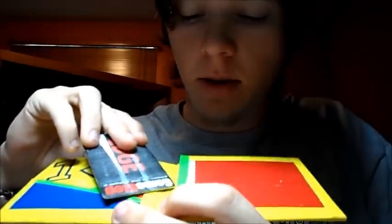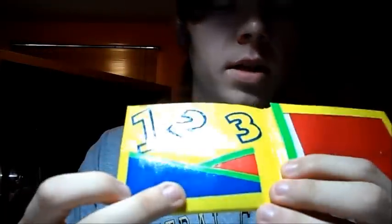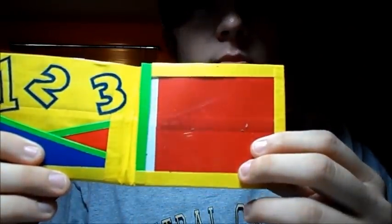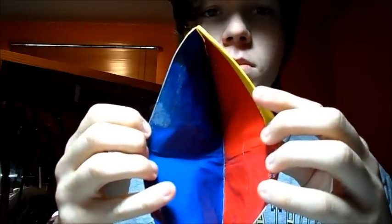So one, two, and three right there. I have the hidden pocket right there and I have the ID pouch. Most of this wallet is yellow as you can see, and then I have the green highlights, the red and blue credit card holders, the red background for the ID pouch, and then inside here I have red and blue. And can you see my logo? My logo is right there — I have that in all my wallets.